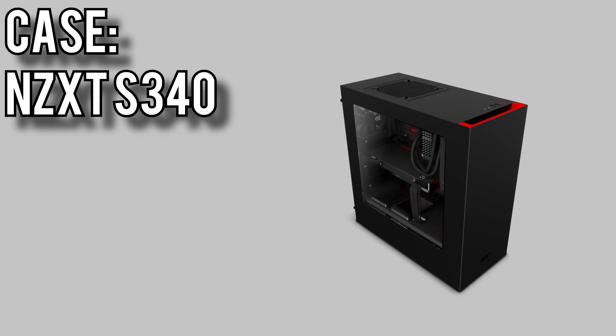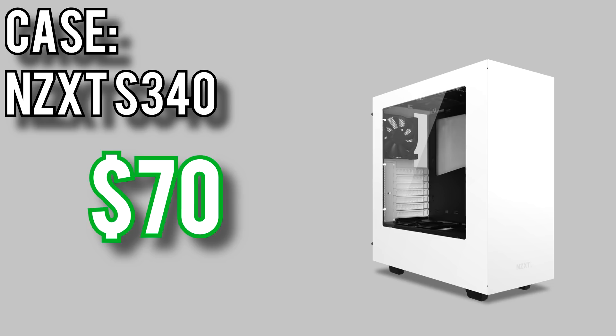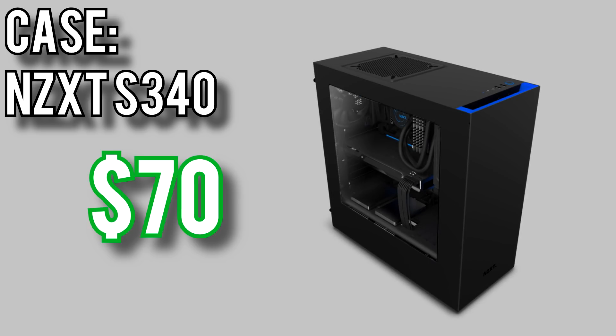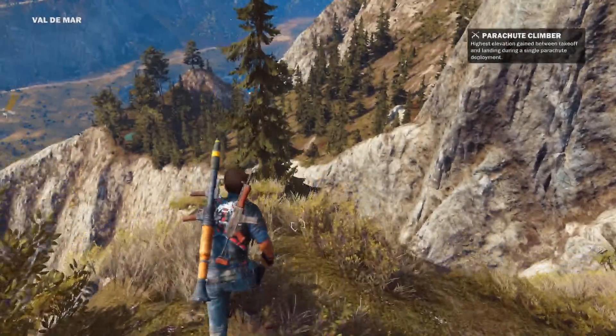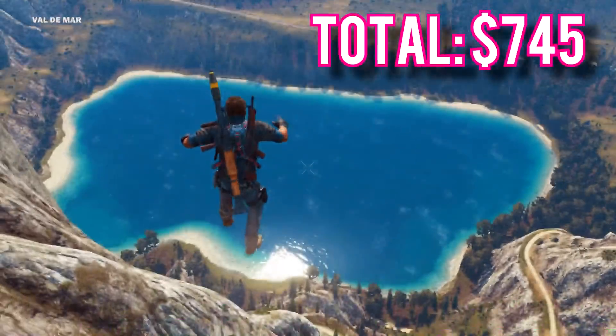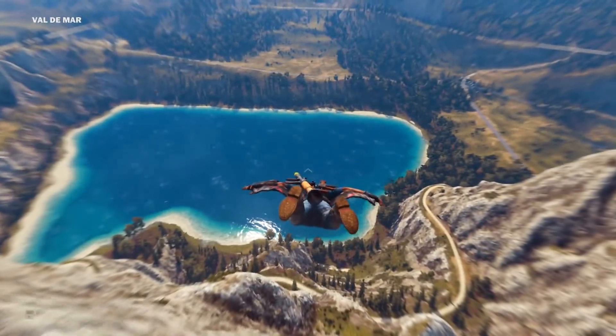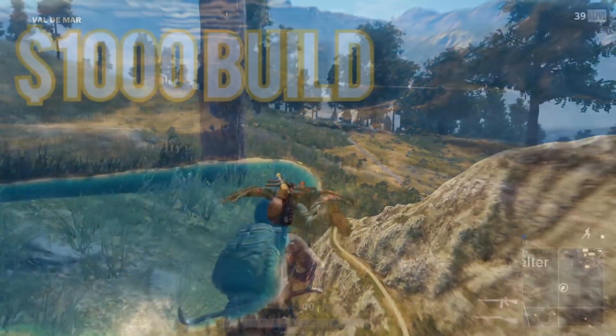Finally, for the case I picked the NZXT S340 for about $70. It's a mid-tower case that comes with a side window and power supply shroud, and since it comes in quite a few color combinations you have plenty of options to pick from. Altogether these parts come in at just under $750 at $745. If there's a sweet spot for budgets between $500 and $1,000, this is it. Links are in the description.